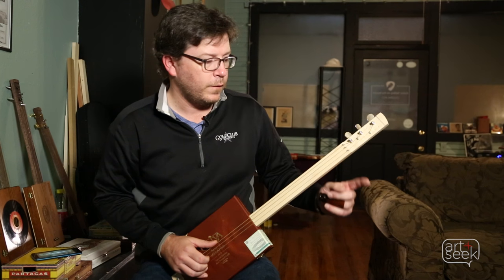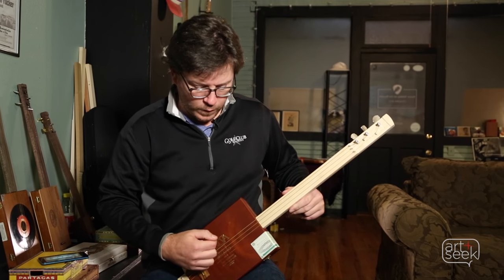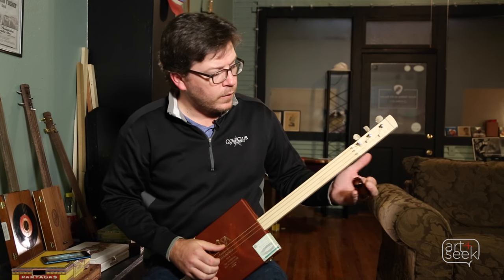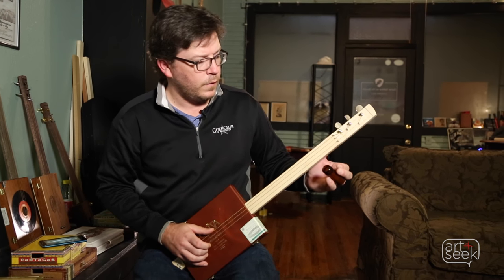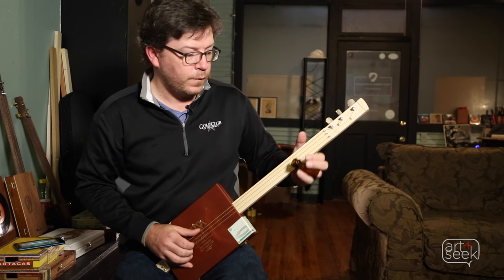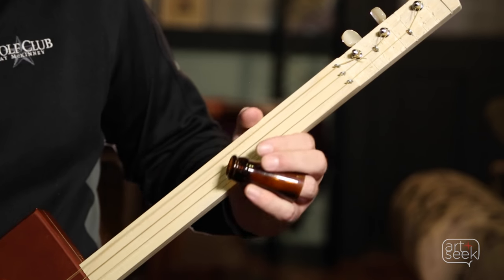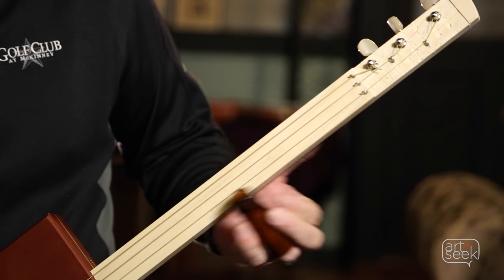There are three tones from the major scale: the flat third, the four, and the five. These instruments are mostly tuned open to what's called your one. When you're first starting, you just try to get the feel of the slide to the flat third, then from the flat third to the four, and then from the four to the five. Those three tones are what give you the twelve-bar blues.